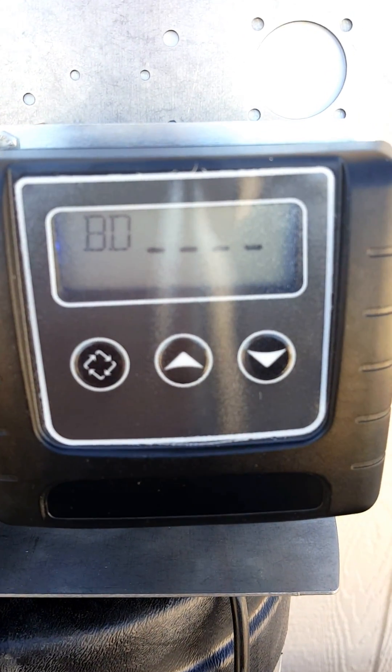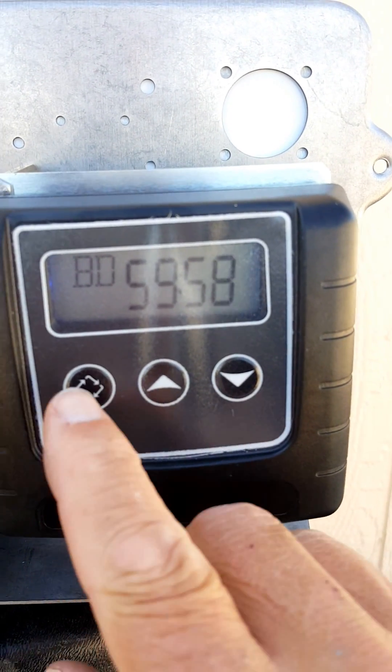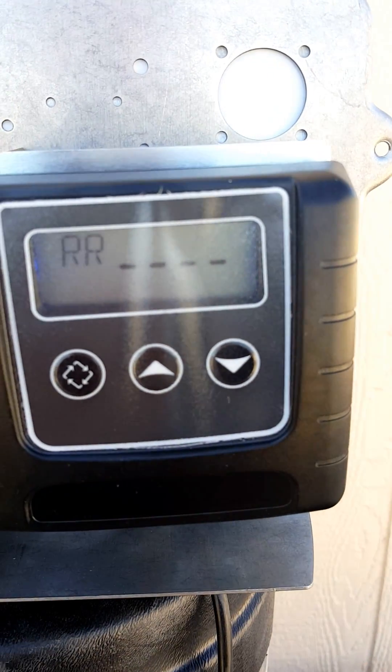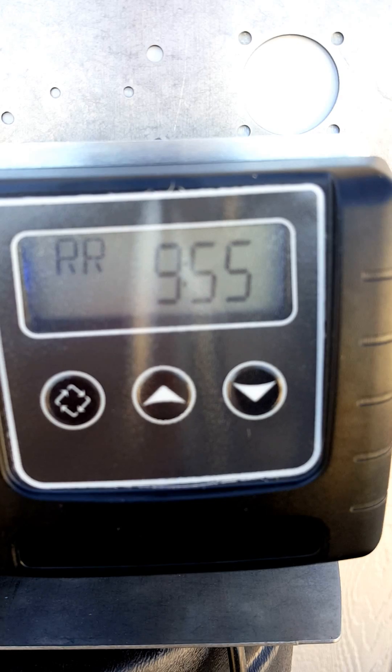hit the extra cycle button once. Once it starts counting down, hit it again — that's your rapid rinse. Let the rapid rinse count down for about a minute.